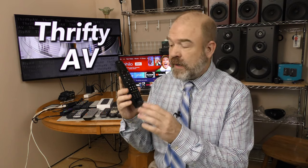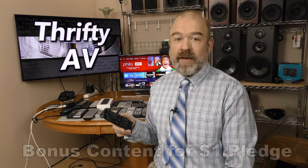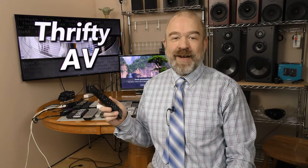I have over 20 remote controls and the Sofa Baton U1 can replace up to 15 of them — that's pretty cool. My initial impression is that this is a very versatile device and I will be using it on my entertainment center. I don't want to program 15 devices in this video, but I do endorse this product. If you enjoyed this video, please like and subscribe. Thank you to my patrons and remember, stay thrifty — see you everyone.